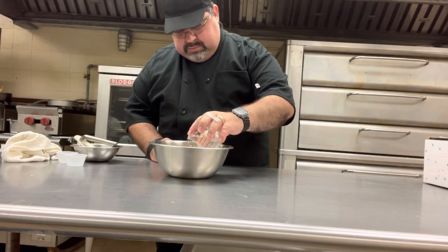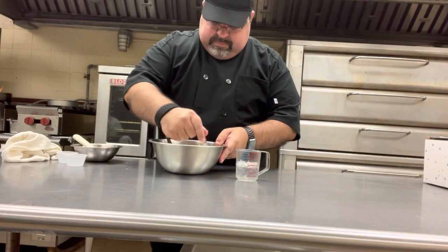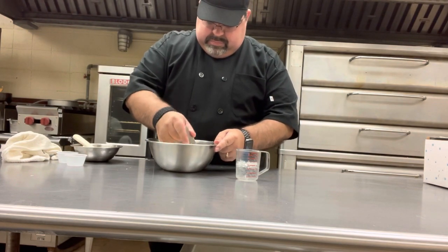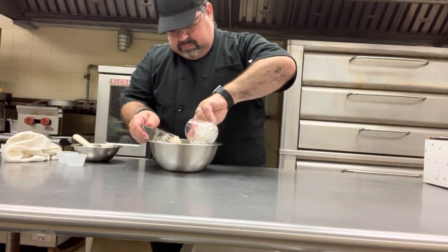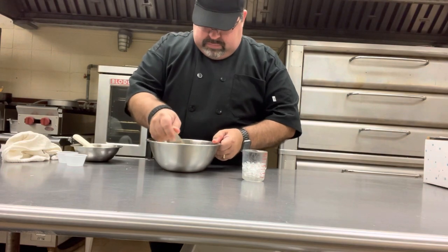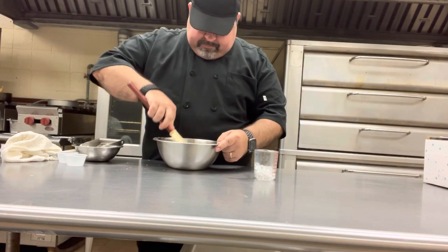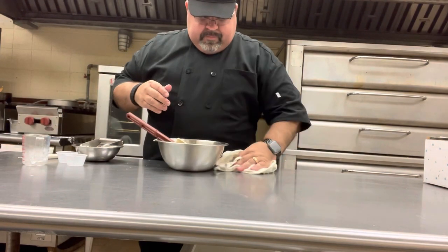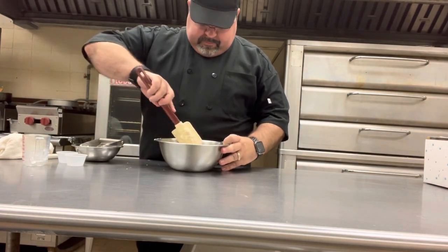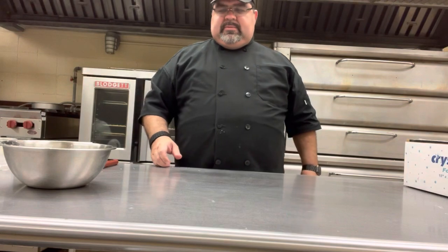We're going to add just a little bit of water and mix it in really well. It's going to look kind of dry, something like that, but we're going to take it out of this bowl and put it on some plastic.